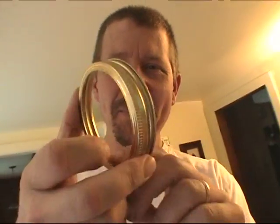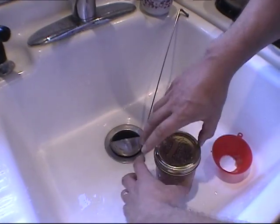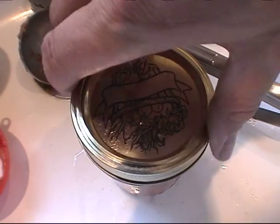Then we put the little cover part — this is the part with the ring. That's hot. Just finger tight, okay? This is great, this is really kind of neat.